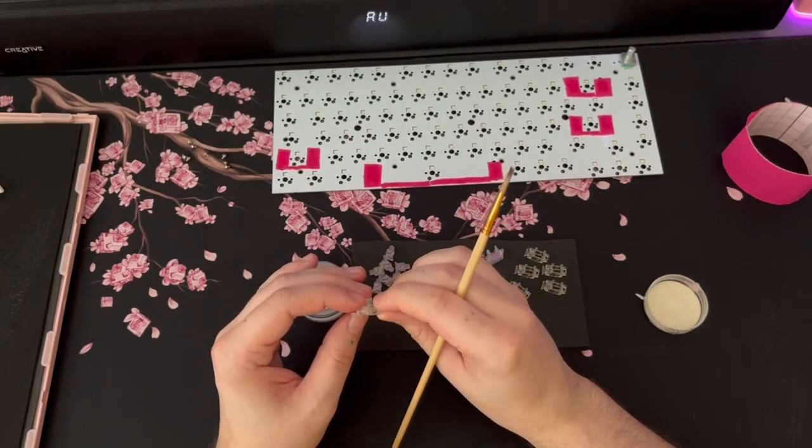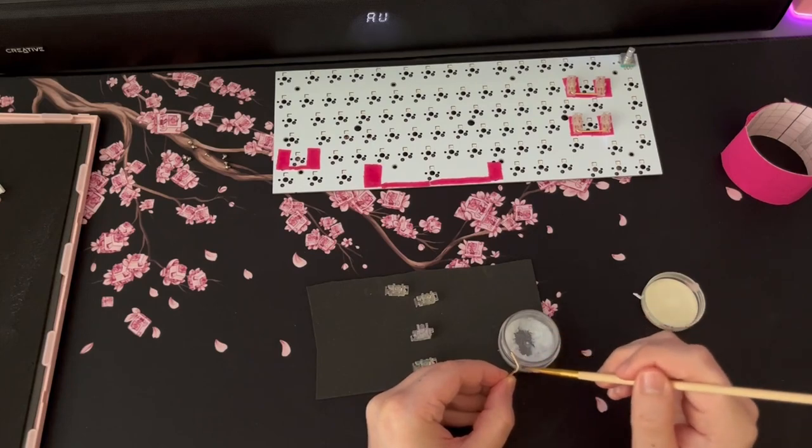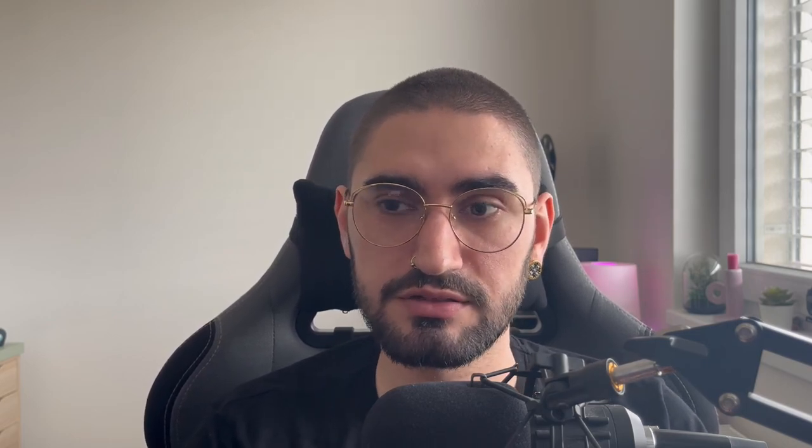I also lubed the stabilizers. These didn't need clipping since they don't have extra legs. I also realized you could use screw-in stabilizers - I have those on my Glorious board and they're very comfortable. I tried lightly modding the stock stabs and didn't feel the need to switch to screw-ins, so I'll leave those on my work board. Overall the stock stabs are really impressive.